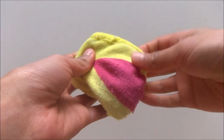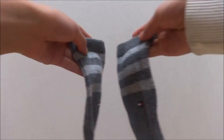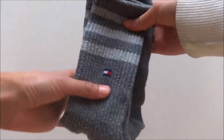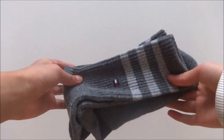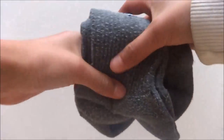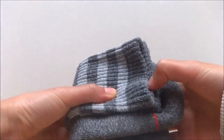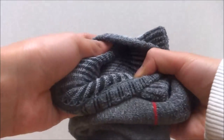And now we are going to go on to the long socks. So first, layer your two long socks together, fold them in half with the top of the sock on the outside and fold it in quarters. Then take the outer edge and pull it around the entire sock.